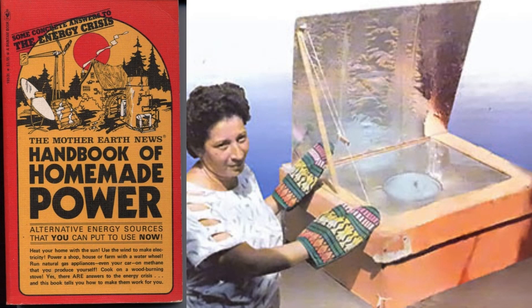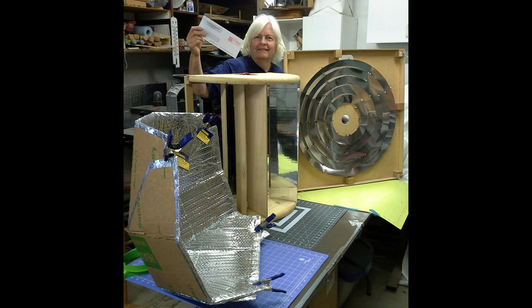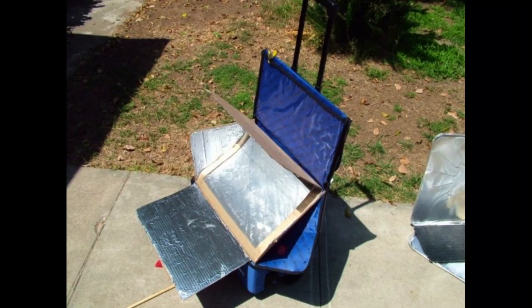I first became interested in solar cooking when we were backpacking with our children. We carried fuel stoves and fuel with us in our backpacks. I didn't like the smell and feared fire or leak, plus it took up too much space. I saw an article in the Mother Earth News on solar cooking, so I started to research and build every solar cooker I could find directions on.